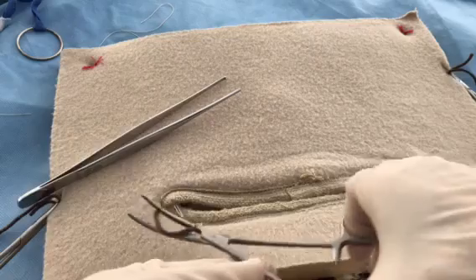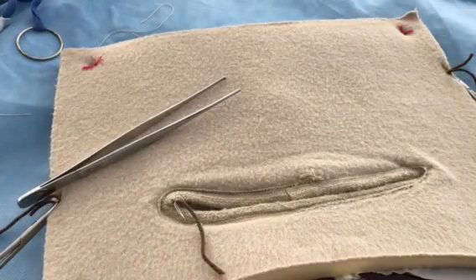And that's the end of this brief demonstration of a suture ligature.